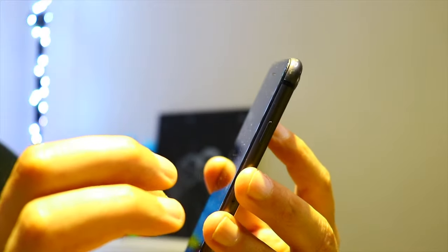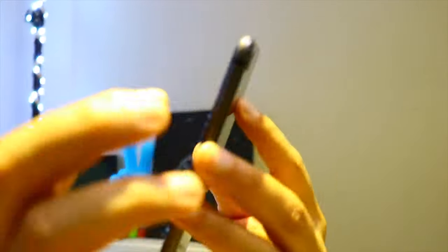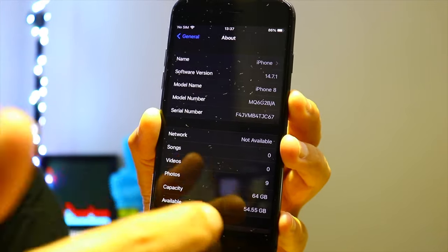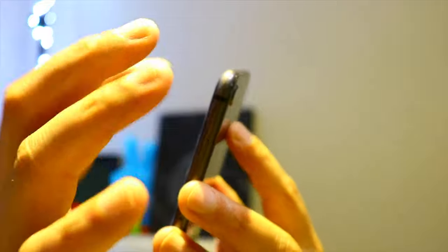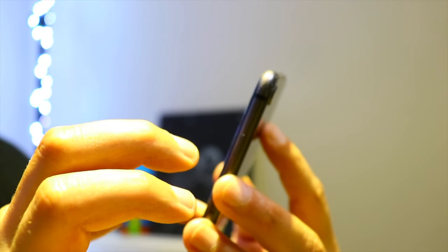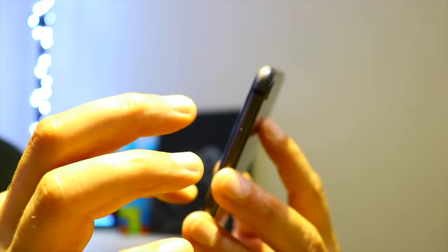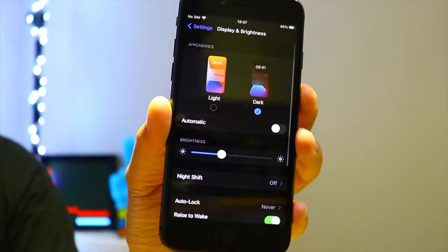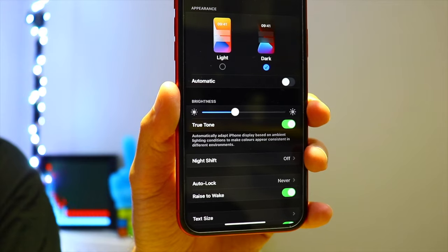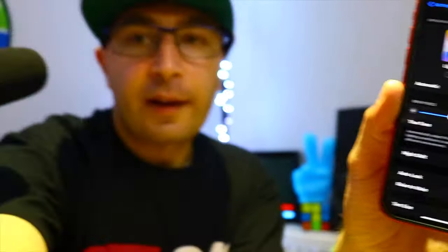Let me show you — let's go back to General, then About. This is a genuine iPhone 8, and the True Tone function is missing. It's strange because this is an original iPhone with the latest iOS. Let's go back to the iPhone XR one more time — as you can see here, we have the True Tone function. But on the iPhone 8, it's missing.